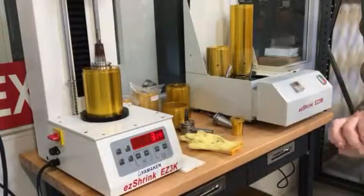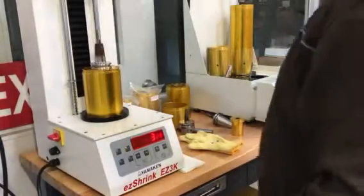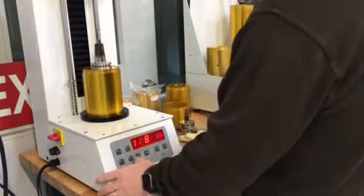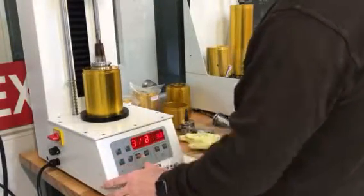This is the demo of the Easy Shrink machine, a three kilowatt machine, and this is a cooling station. I turn the unit on, switch order to inch, switch it to the size you want to run.